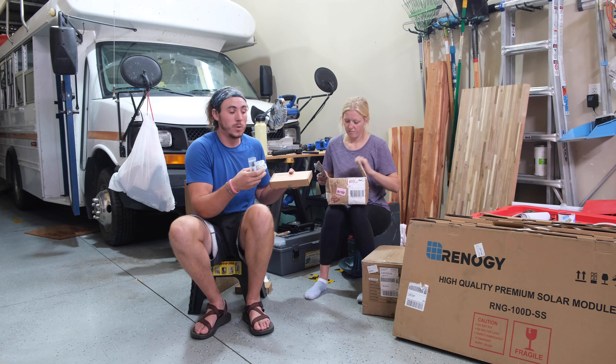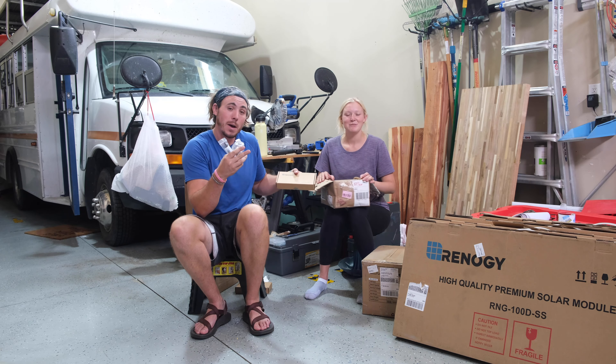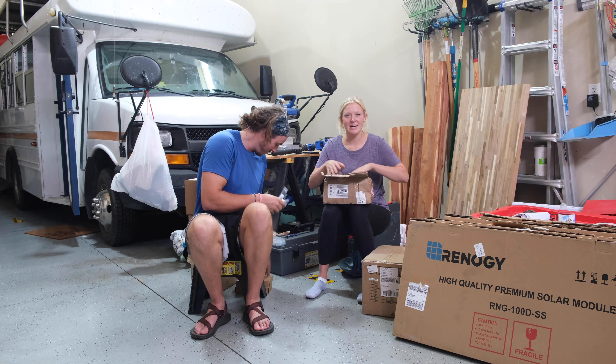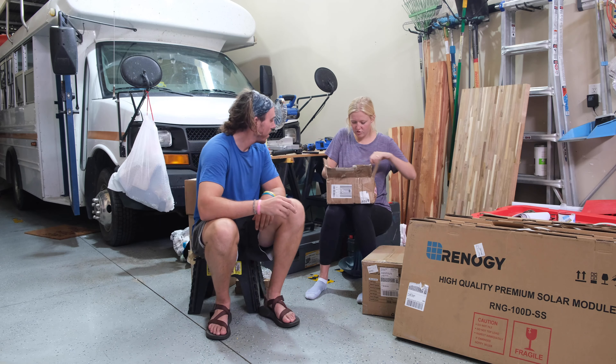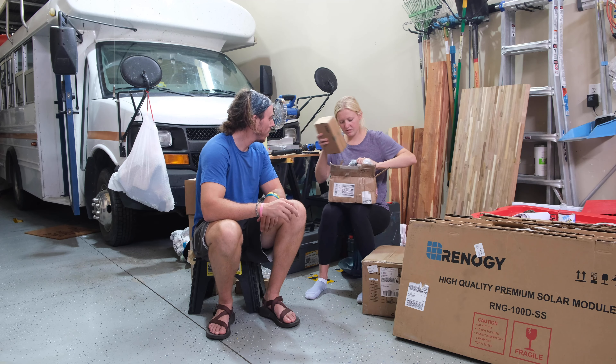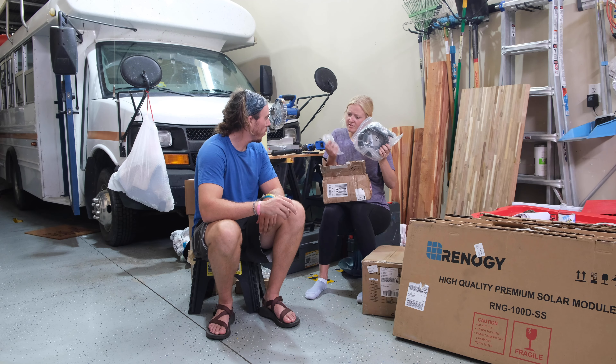The first thing we got and opened up were all the parts, all the wiring, all the different attachments we're going to have to use. We're not even sure how to use this — that will be in a future video. Right now we're just unboxing, we're total newbies. This is DIY. Looks like some more tools and some wiring.